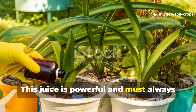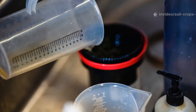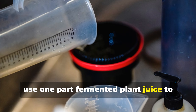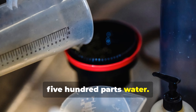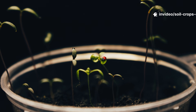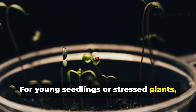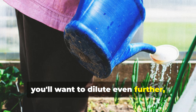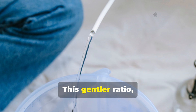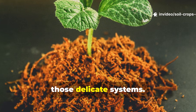This juice is powerful and must always be diluted. For general soil drenching, use 1 part fermented plant juice to 500 parts water — that means 20 milliliters of juice per 10 liters of water. For young seedlings or stressed plants, dilute even further to 1 part juice to 1,000 parts water. This gentler ratio stimulates roots without overwhelming those delicate systems.